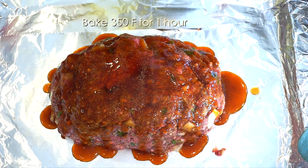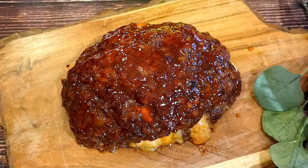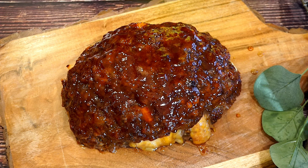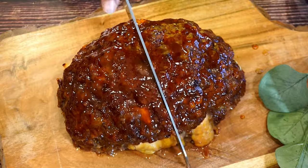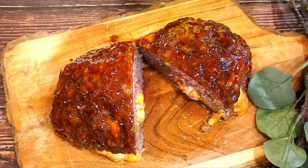I am going to stick this in the oven for about an hour, and as I stated before, 30 minutes in we are going to glaze it again. Ok guys, my meatloaf is all done. I let it rest for a little bit before we started to cut it, so let's go ahead and take a look. Thank you so much for watching — please like and subscribe and stay tuned for more recipes.